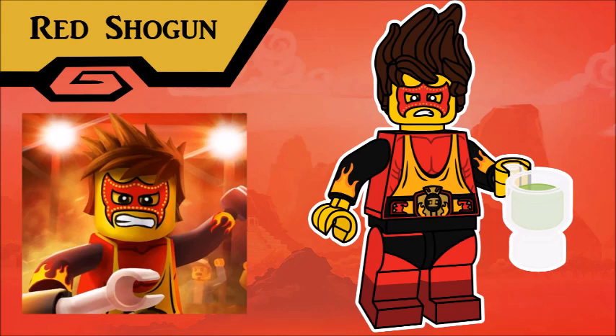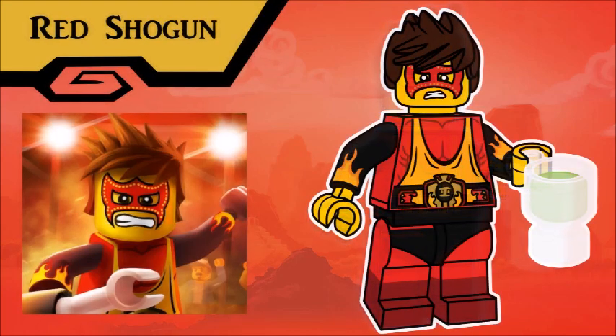Speaking of which, also like last year, for all of the Ninja, I've also designed them in their original looks, just to make things a bit more accurate. And just to be clear, his accessory is a mug of juice. Nothing else. This is Ninjago, kids. Where a fight club is a more appropriate use of your time than drinking alcohol.